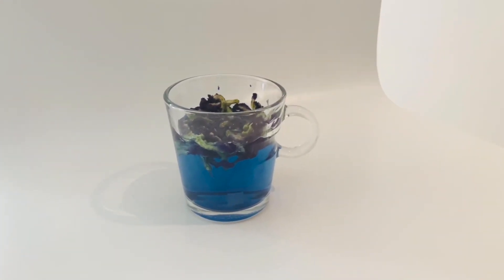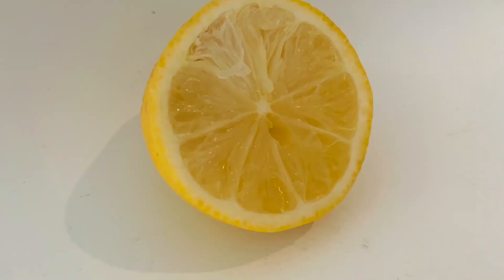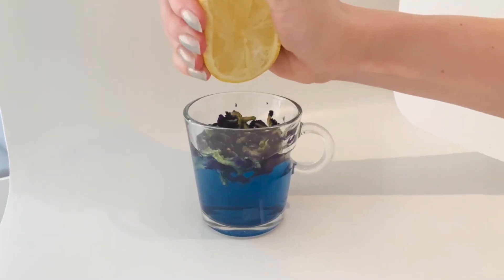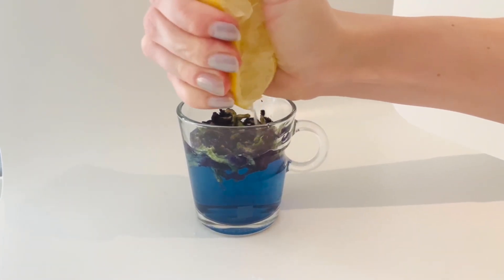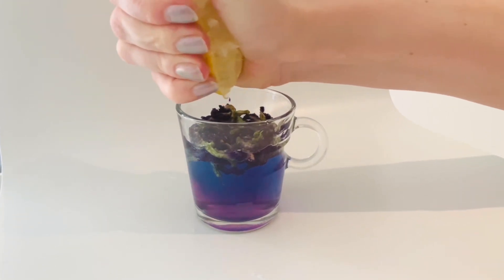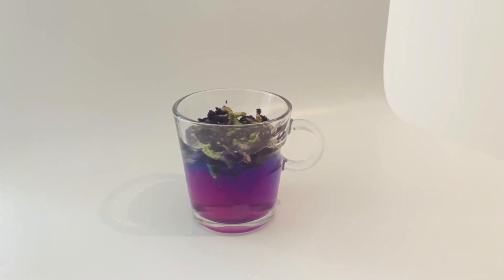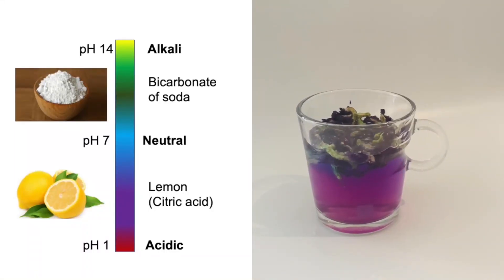Here you have a blue tea which is blue because it contains the leaves of the butterfly pea flower — a common tea in Asia. You're going to see what happens if we add something acidic like lemon or vinegar to it. You can see the color is starting to change — wait for it. It turns a really nice purple, because the solution was neutral before and then became acidic because we added the lemon.